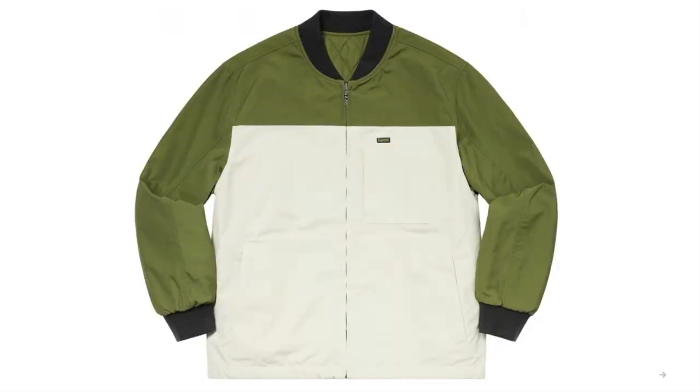This is the Reversible Tech Work Jacket — cotton blend canvas with fill, full zip closure, zip hand pockets at lower front and zip patch pocket at chest, embroidery logo on back, water resistant, with quilted lining on the reverse side with zip patch pockets at lower front, embroidery logo on chest and back.